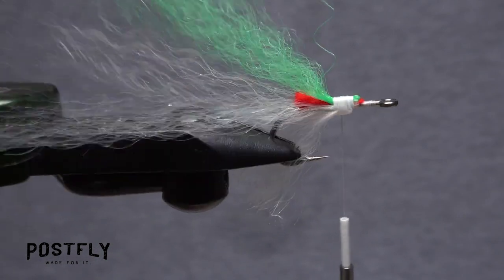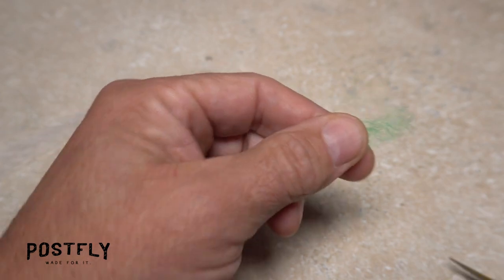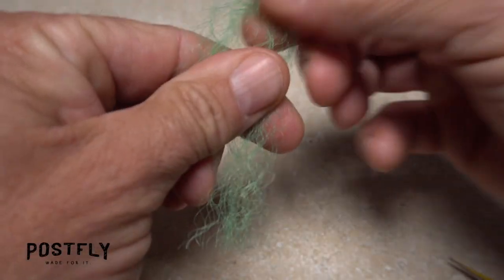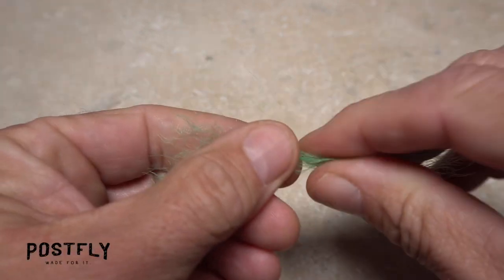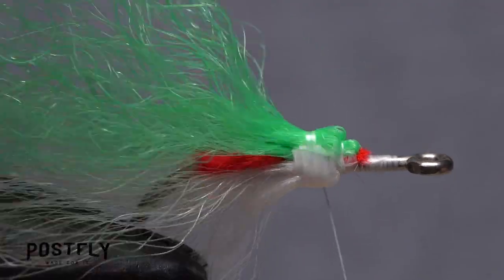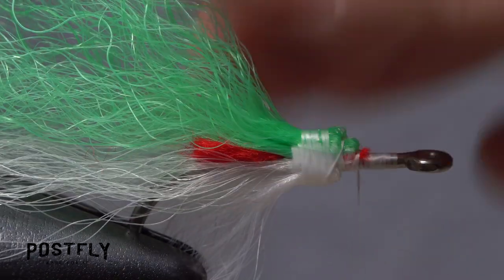Flip the fly back to its normal orientation. Go back to the green mirror image material and snip another full length small clump free. As you did with the white material, fold it in half, then cut its midpoint to form two equal lengths. Set one aside and find the midpoint of the other. Place the midpoint on top of the hook shank and secure it in the same manner as all the previous clumps. End with your tying thread immediately in front of all the material that's been tied in thus far.